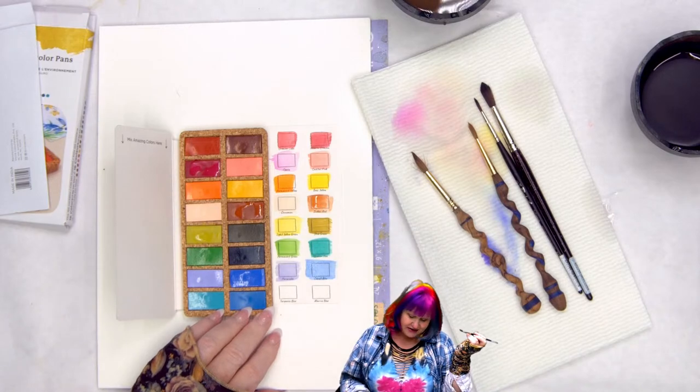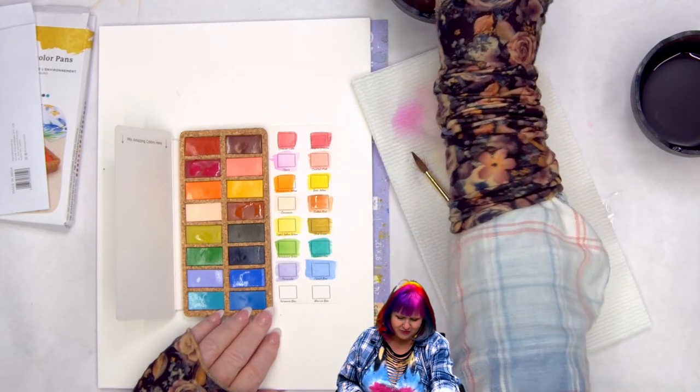Here's the cobalt — that's actually pretty true to what cobalt should look like. I'm pretty familiar with cobalt and this is accurate.